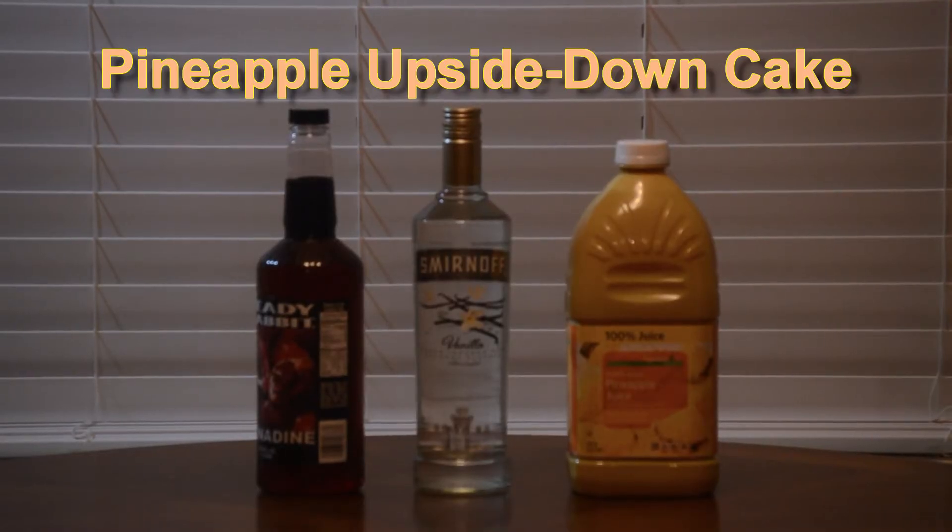Welcome back, my friends. On today's episode, we're going to be charting out a very special classic shooter cocktail: the pineapple upside-down cake. Let's flip the tables and get topsy-turvy.